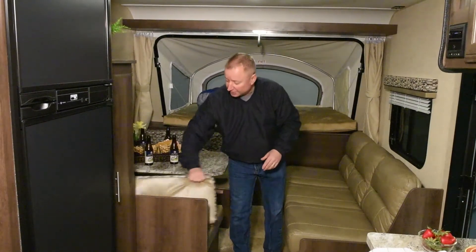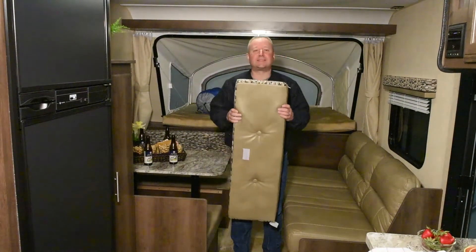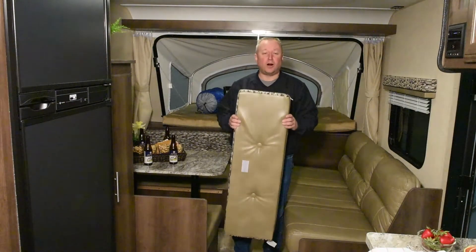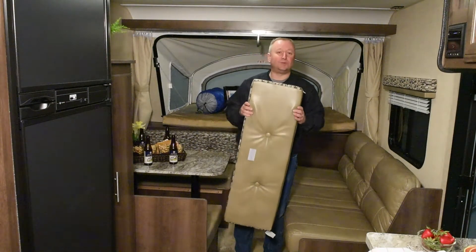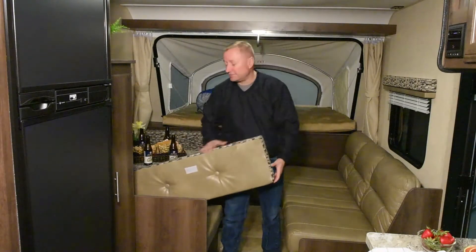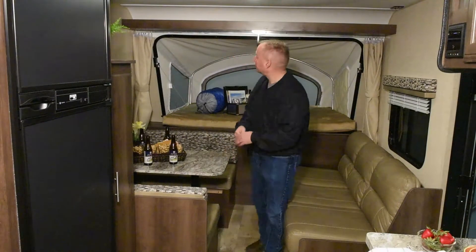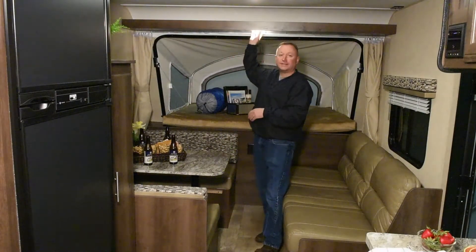Notice how thick the cushions are — nice thick closed-cell foam that we actually make right here on the grounds at KZ. We don't buy our cushions; it allows us to put in much nicer foam and control the cost.